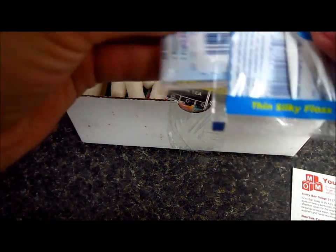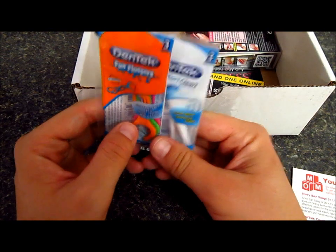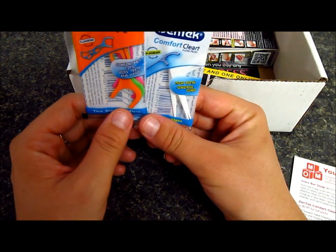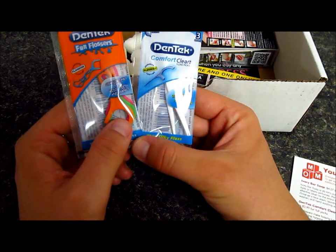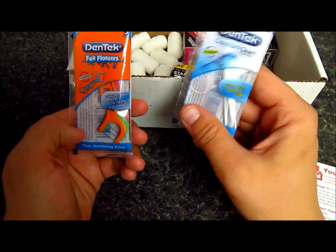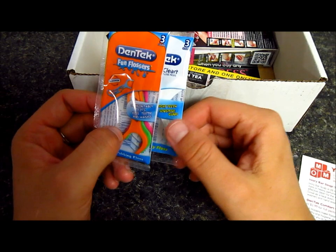I also got this Dentec Comfort Clear Floss. It retails from $1.99 to $2.99 for full packs. They are designed to encourage healthy oral hygiene from a young age and will help you floss, making it affordable. This one is for kids, so I don't know if I can use it with my little one, but it's pretty cool. It will be awesome to try this brand and change things up a little bit.